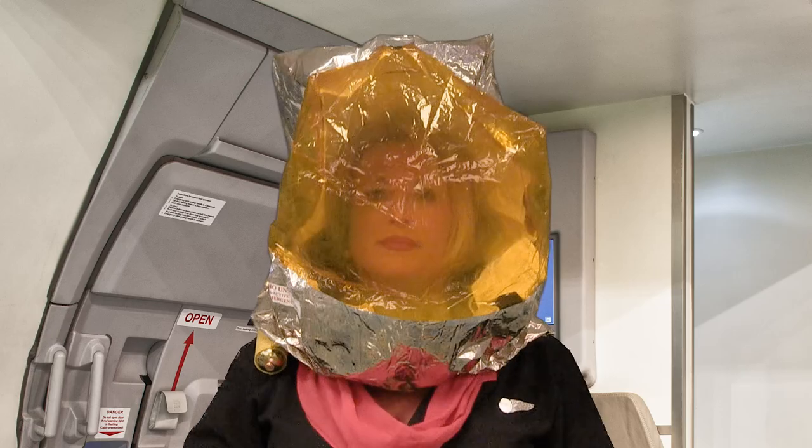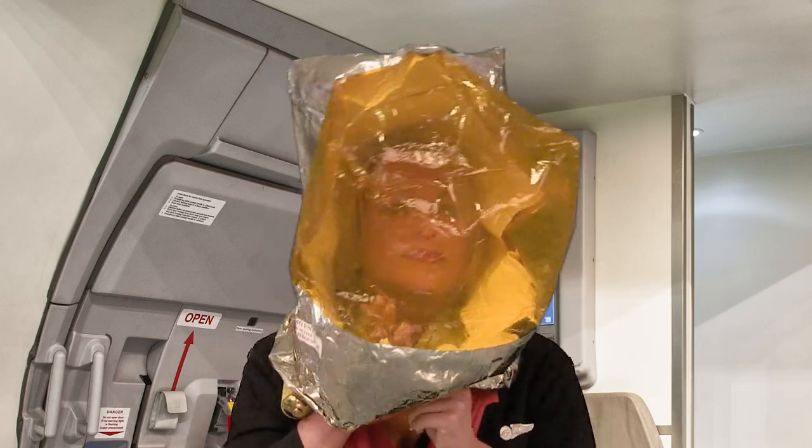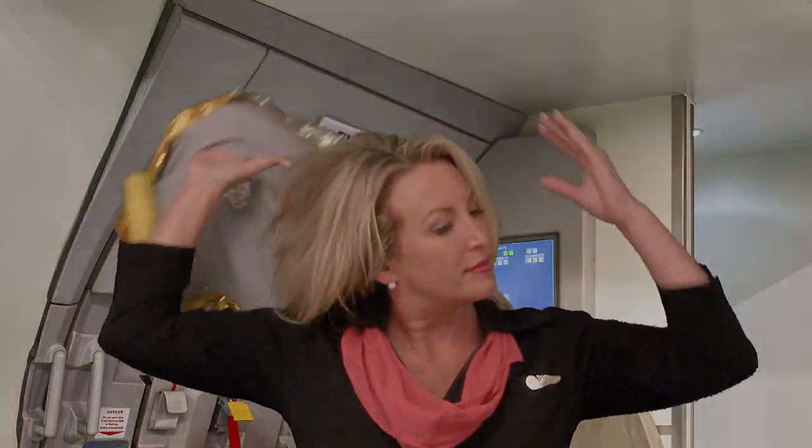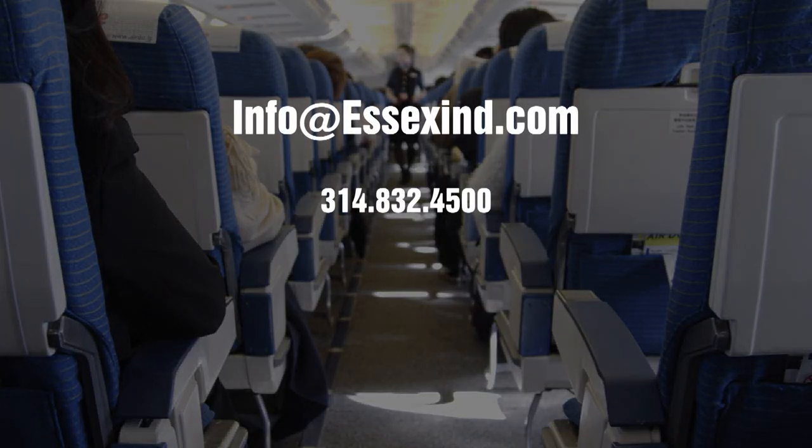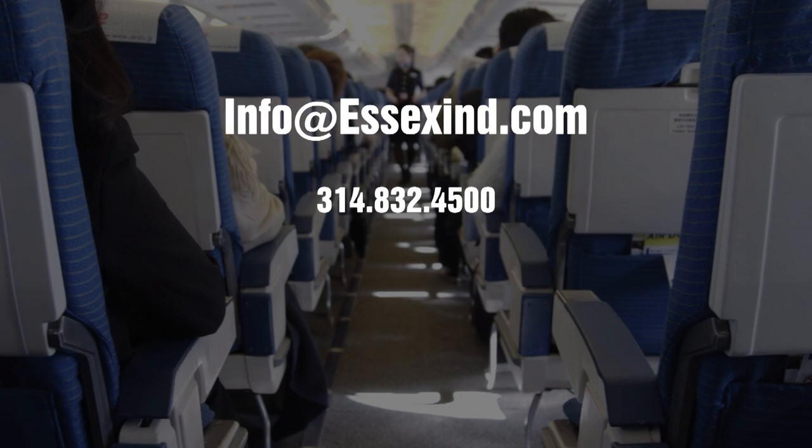Once the PBE is no longer required, remove and discard the hood appropriately. Never reuse your PBE under any circumstance. For questions or more information, contact Essex Industries.